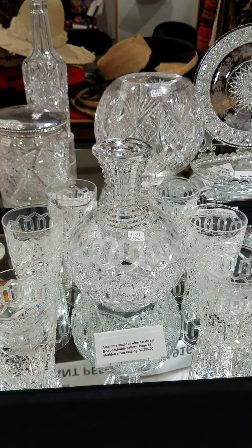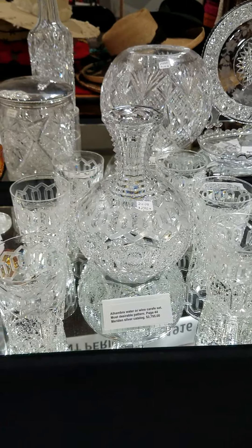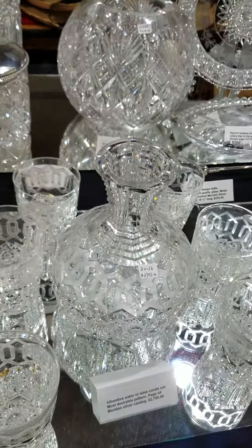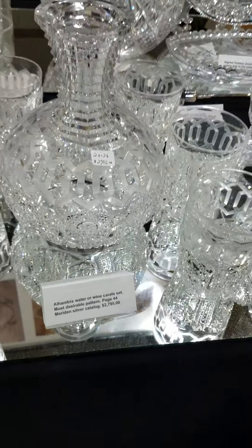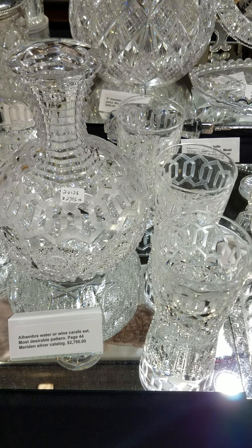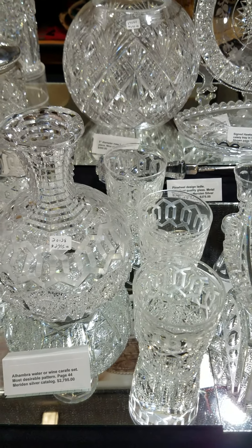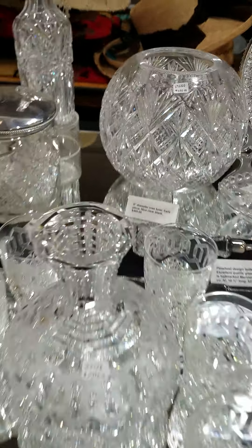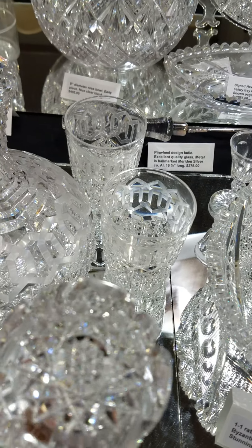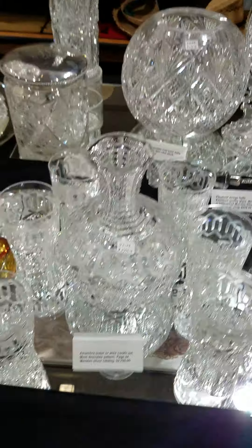Here's another piece in the Alhambra pattern — a water set with a water carafe and six tumblers. It's Meriden's probably most desirable pattern, and these are shown on page 44 of the Meriden silver catalog. The top of the carafe is step cut, and the hobstars are cut on the base of the tumbler. It's a great set.